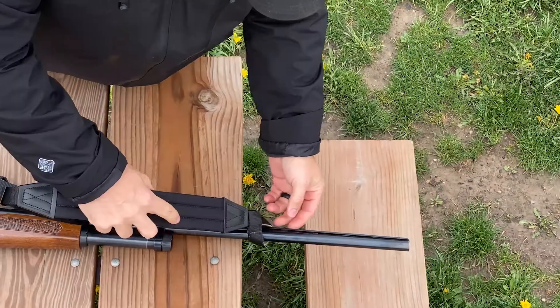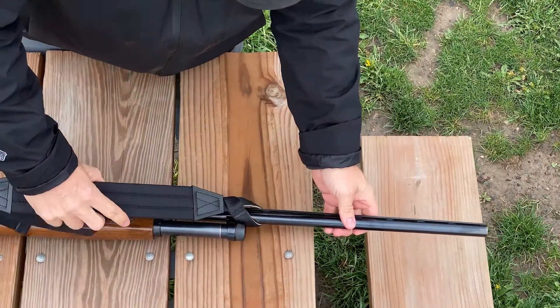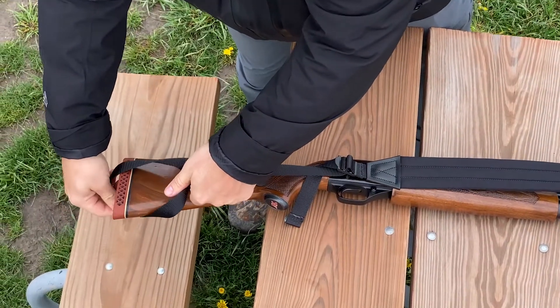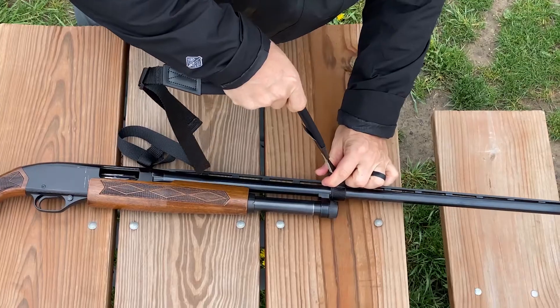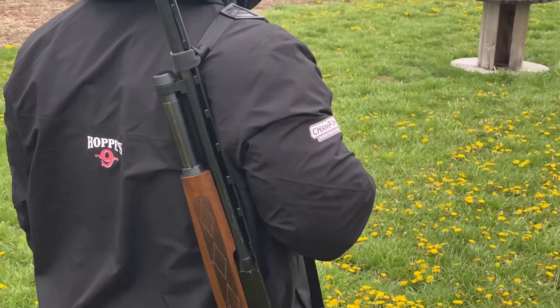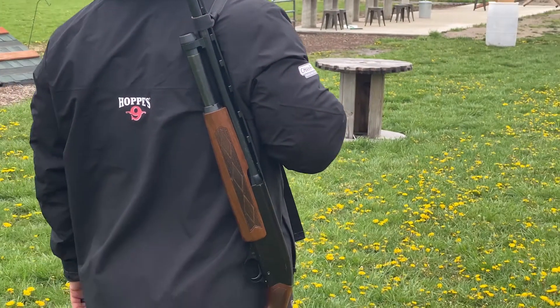Simply open up the loops large enough so you can slide one over the barrel and the other one over the buttstock of the gun, just behind where you grip. Now cinch up any slack in the loops and you're done. For more information about Butler Creek slings, please visit our website at butlercreek.com.